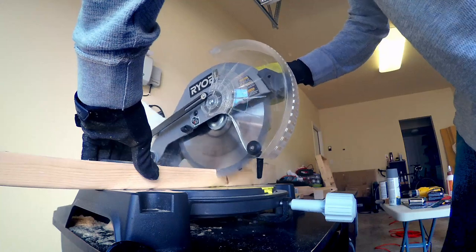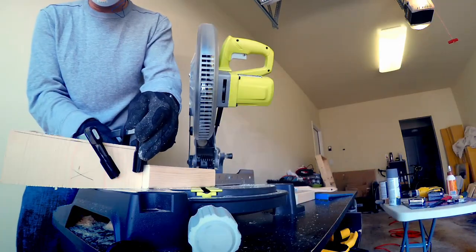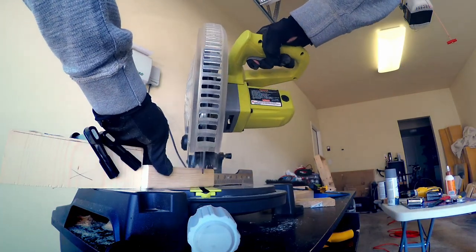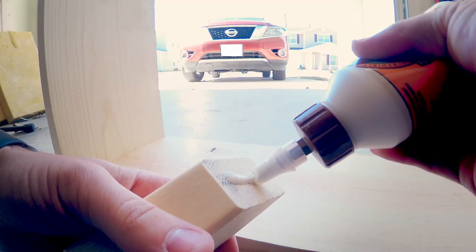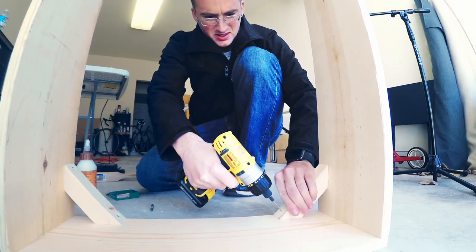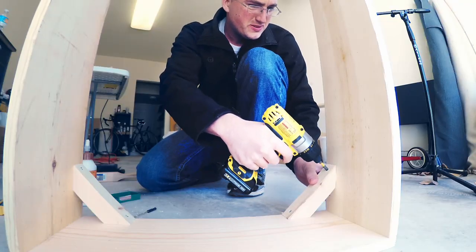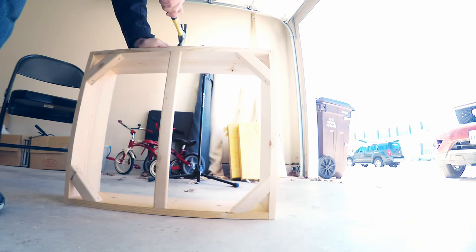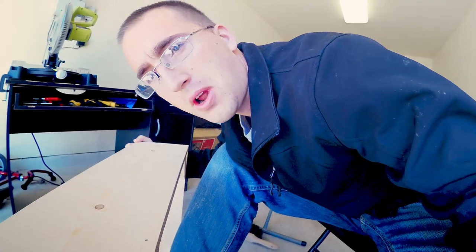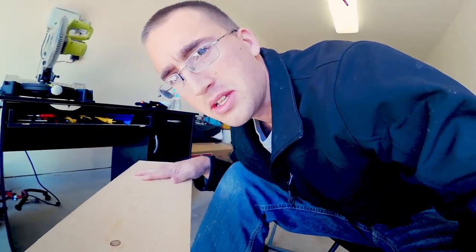All right, we could probably stop there and then just fill it with insulation, but I'd like to have a little bit more support. Looks like we've got ourselves a pretty solid frame to put our insulation in. Let's get started on the holes.